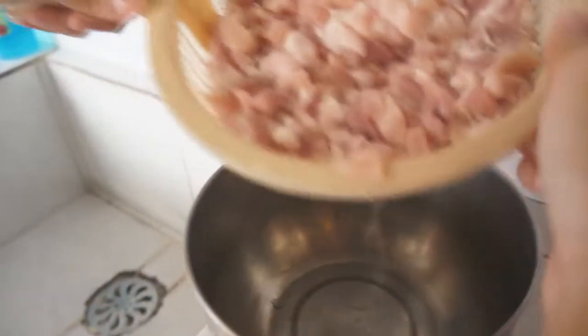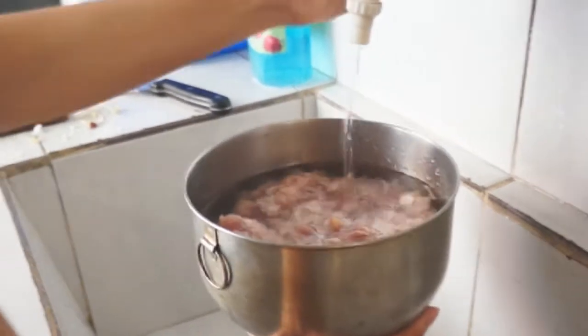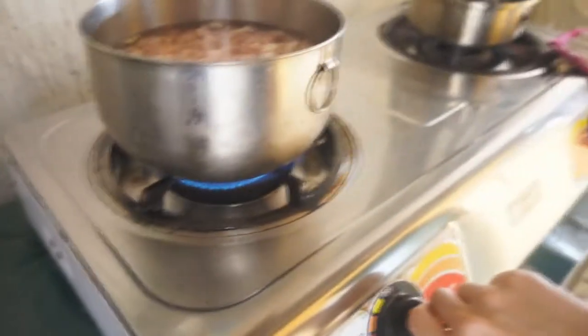Next, wash the pork and put it in a container filled with water. Combine together with the onion and garlic. Place it in the stove, turning it to a medium level heat.